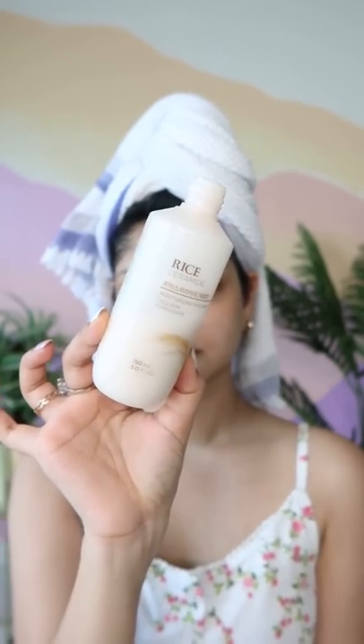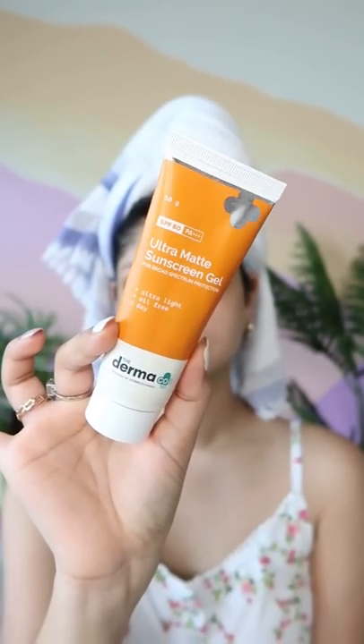Do not use any active ingredients after shaving. Then you can go ahead with a moisturizer — I'm using this one by Face Shop, the Rice Ceramide. And do not forget your sunscreen; I'm using Derma's Ultra Matte Gel. And there you have it — nice, supple, soft skin with no hair whatsoever.